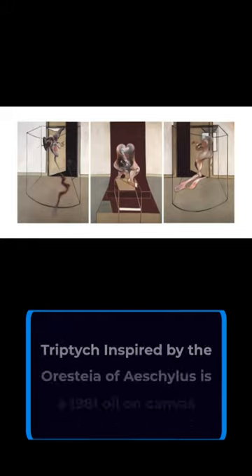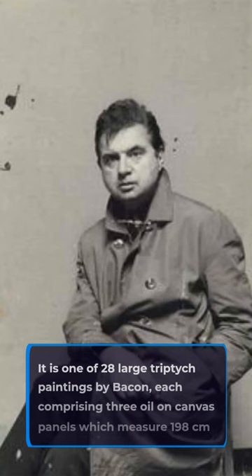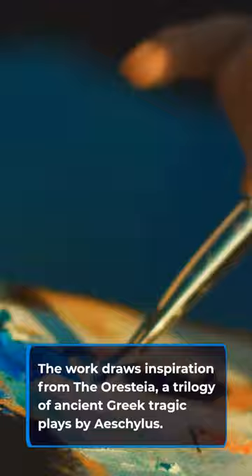Triptych Inspired by the Oresteia of Aeschylus is a 1981 oil-on-canvas triptych painting by Francis Bacon. It is one of 28 large triptych paintings by Bacon, each comprising three oil-on-canvas panels which measure 198 cm x 147.5 cm. The work draws inspiration from the Oresteia, a trilogy of ancient Greek tragic plays by Aeschylus.